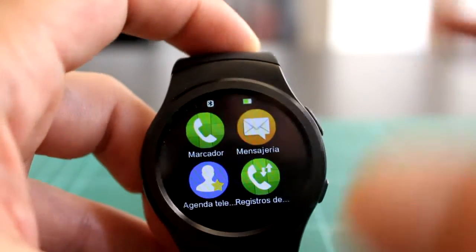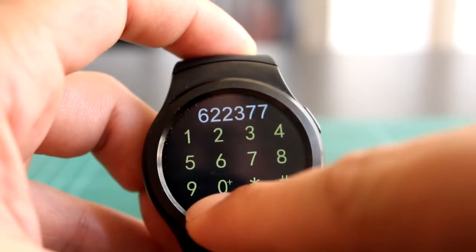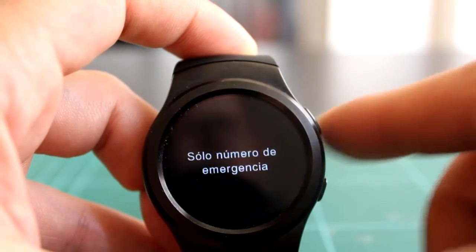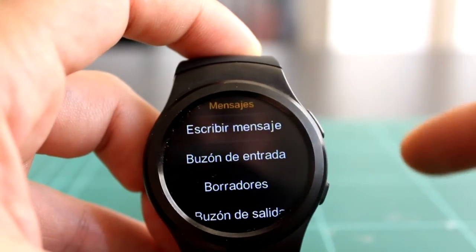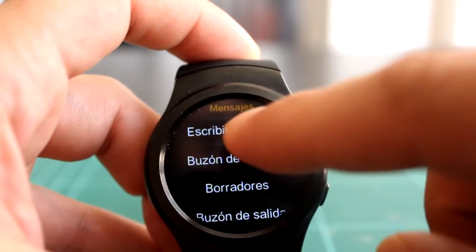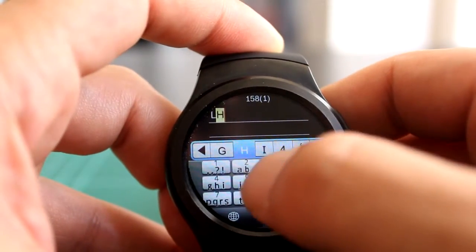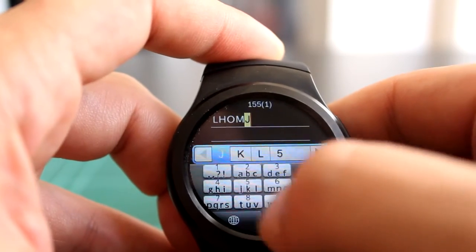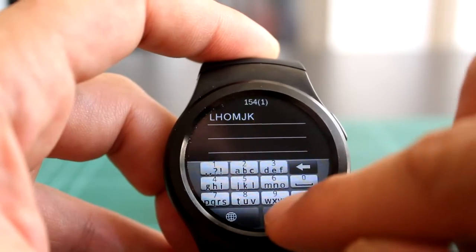Las aplicaciones son lo normal en estos teléfonos: el marcador, que puede usarse directamente a través del Bluetooth o a través de la tarjeta SIM si la tenemos metida. Los mensajes de texto igual. Como nos permite introducir tarjeta SIM, nos permite escribir. Tiene teclado para escribir, aunque es bastante arcaico y la pantalla es pequeñita, así que tampoco es demasiado cómodo.